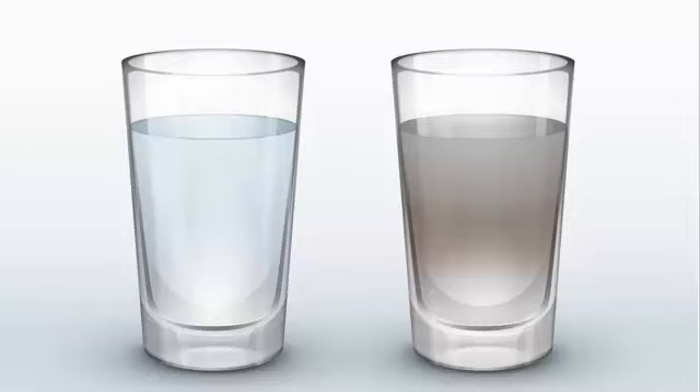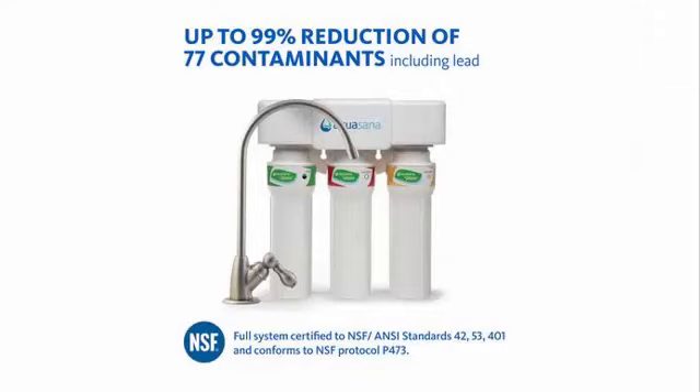A dirty filter can become a source of bacteria and mold and can eventually cause your system to stop working altogether. What can you do? You could get a better filter system. I use an under-the-sink Aquasana myself. I am not getting paid by this company — they don't pay me. The reason I endorse it is because it's absolutely fantastic.